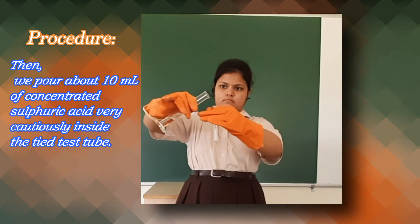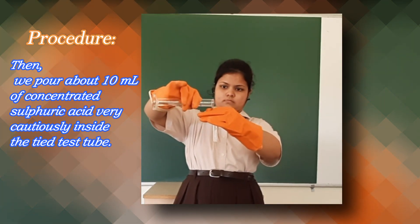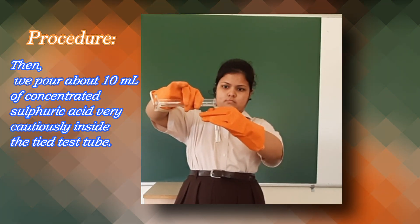Then we pour about 10ml of concentrated sulphuric acid very cautiously inside the tied test tube.